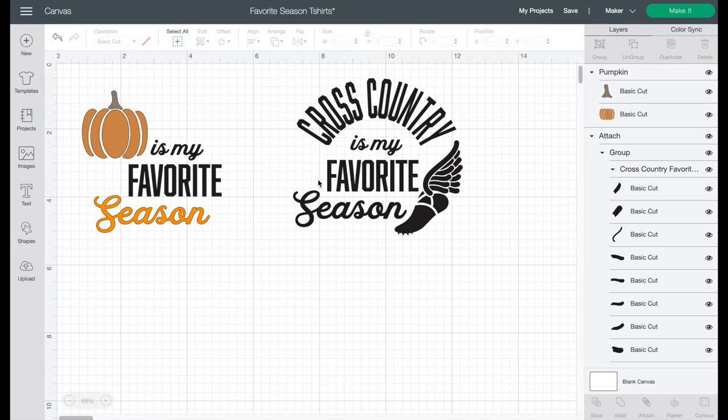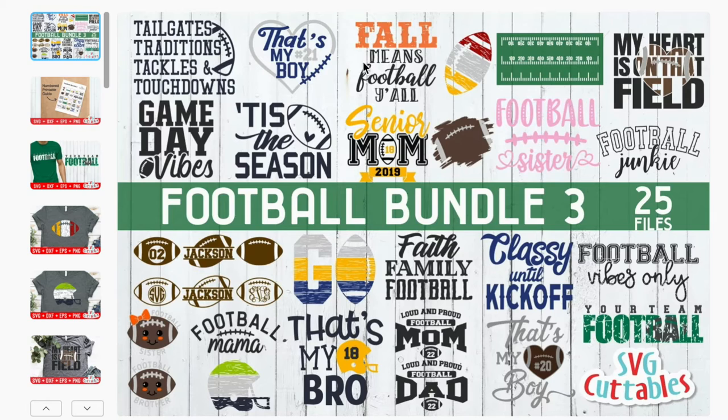I personally am going to use the cross-country design as my favorite season, and this is the t-shirt I'm making today — I'm just going to leave it in all black. But if you like this design or want to look at others, on Design Bundles — I'll put links below — you can get bundles for like $2.50 or $5 that have all kinds of different designs. Then you do exactly what I just showed you: tweaking and changing it to be what you want it to be.